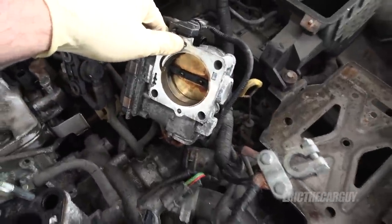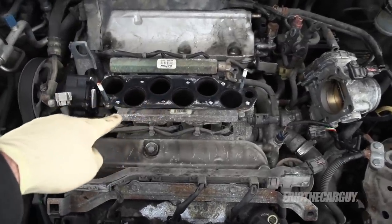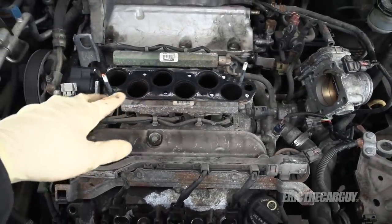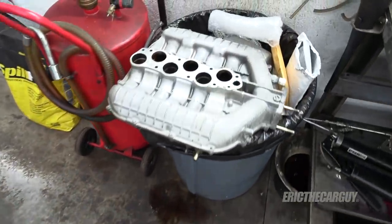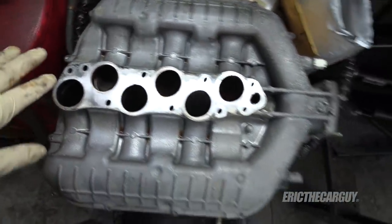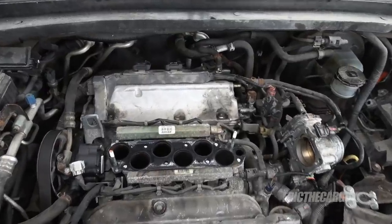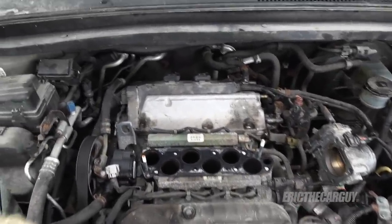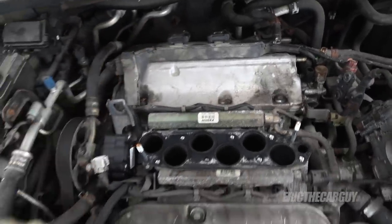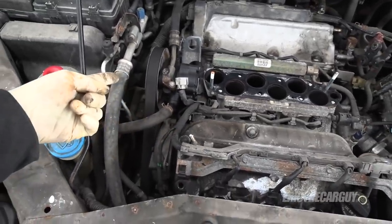I took the opportunity to clean the throttle body and did a little cleaning here too. You don't want to add too much solvent into the engine — if you do, you could hydrostatically lock it up. I spent some time with the intake manifold getting it cleaned up and ready for reinstallation. My next plan of attack is to do the rear valve cover gasket and spark plug well grommets. I need to get this harness up out of the way — it's sort of trapped underneath the power steering pump, which I need to remove anyway to do the timing belt and water pump.